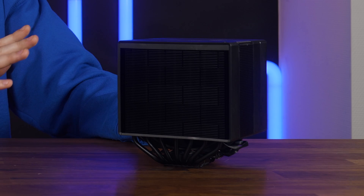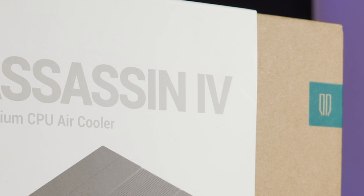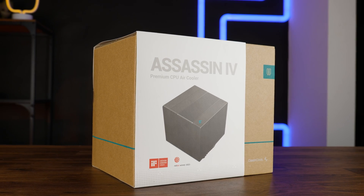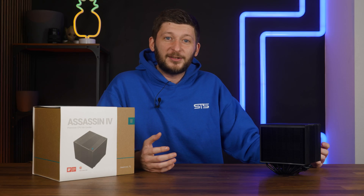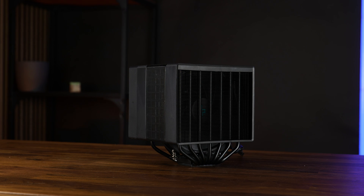After countless requests, here it is. This is the Deepcool Assassin IV — or Assassin 4 for those who drank shampoo. This is definitely one of the rather interesting coolers. It promises great performance at low noise, and based on the design alone, it promises to be beautiful and unique. It does look pretty cool — like invisible fan cool.